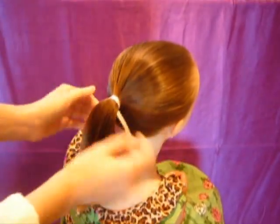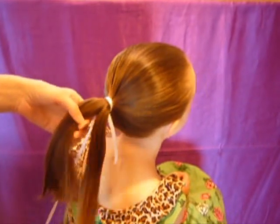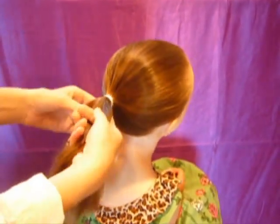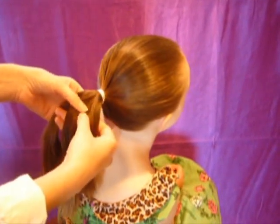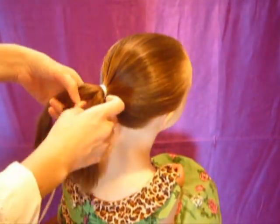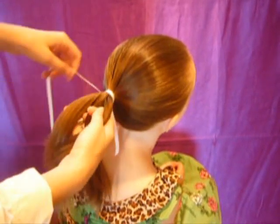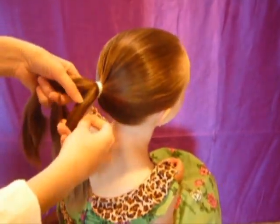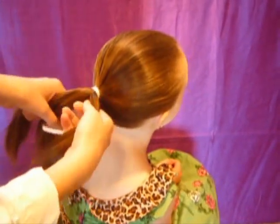Then you split the hair into three strands, and you want to get them about the same width so that they're all the same. Then you're going to take the shorter end of the ribbon and add it into one of those strands, just underneath so that it doesn't show.